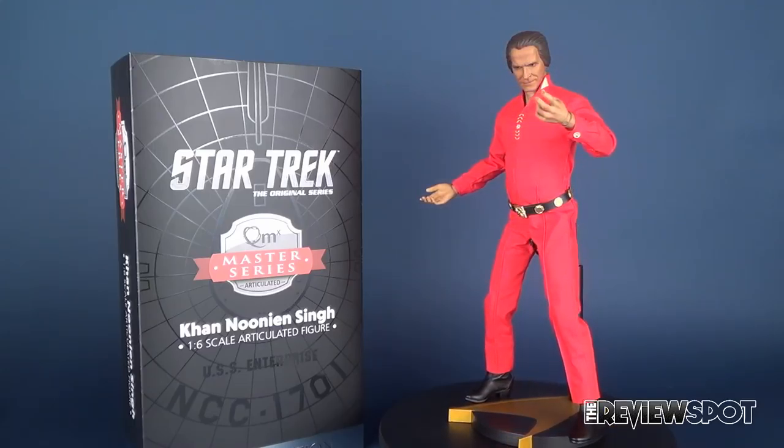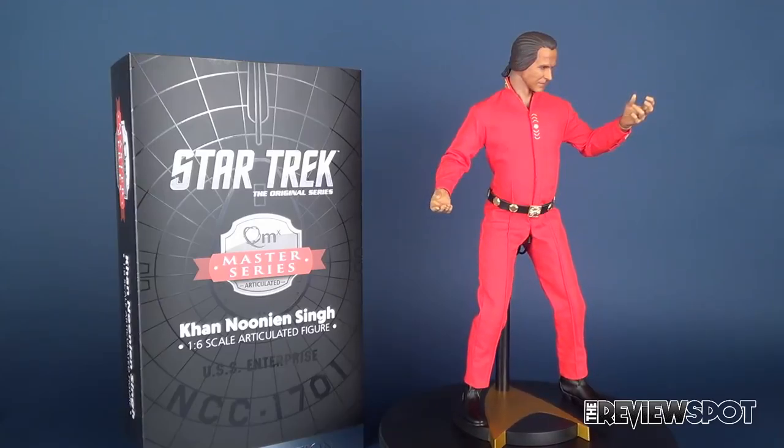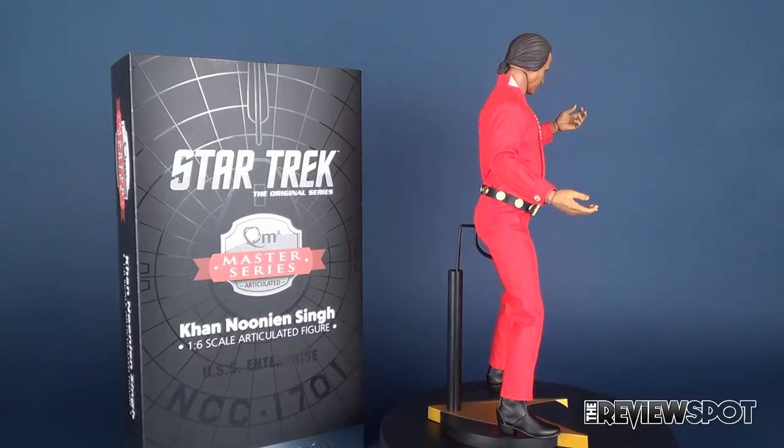Today's video we're going to be looking at the new Quantum Mechanics Star Trek The Original Series. This is the Master Series Khan Noonien Singh 1:6 scale articulated figure.